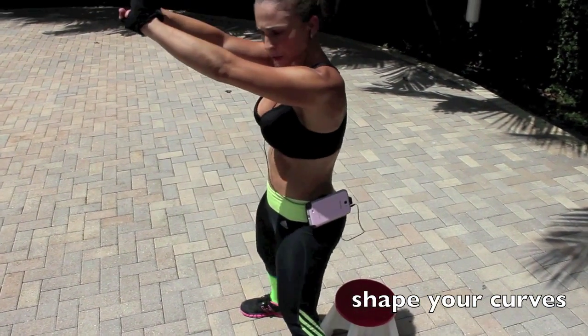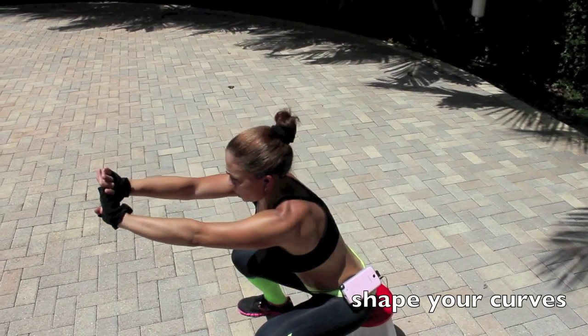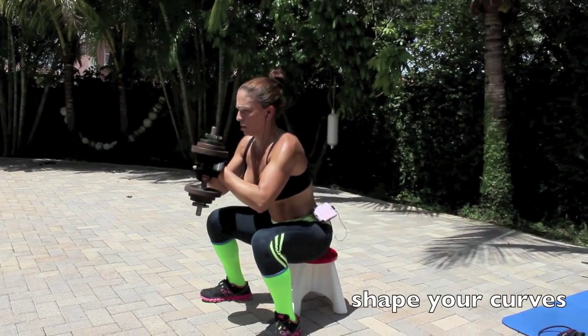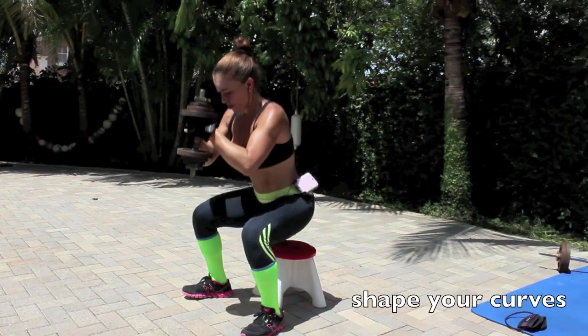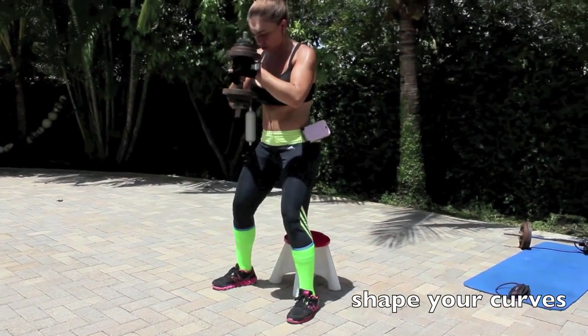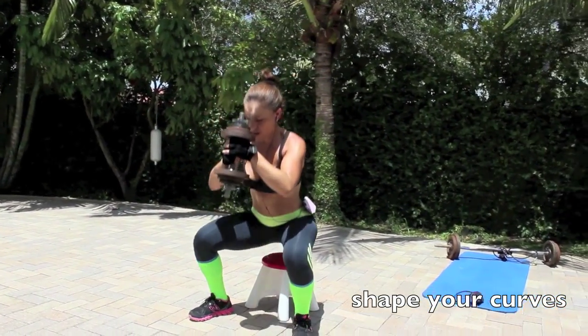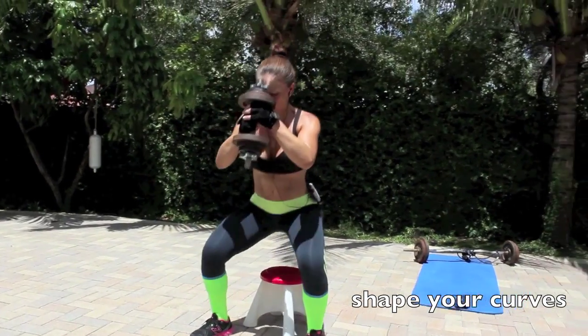In this video, I show you how to perform seated squats. These are awesome for beginners as they will force you to perform the squat correctly. Remember to keep your shoulders back, your chest forward, your chin up, and your feet shoulder-width apart. Just tap the chair and slowly rise, squeezing your butt at the top.